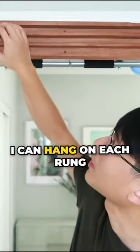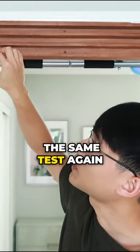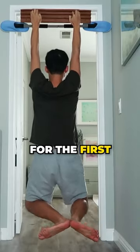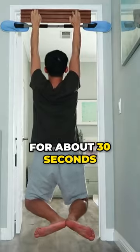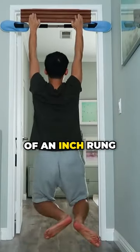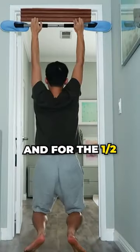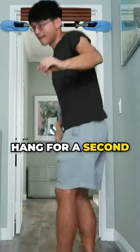I'm going to test how long I can hang on each rung and then do the same test again after 30 days to see how much I improve. For the first 1-inch rung, I'm able to hang for about 30 seconds. For the ¾-inch rung, my hang time goes down to 9 seconds. And for the ½-inch rung, I cannot even hang for a second.